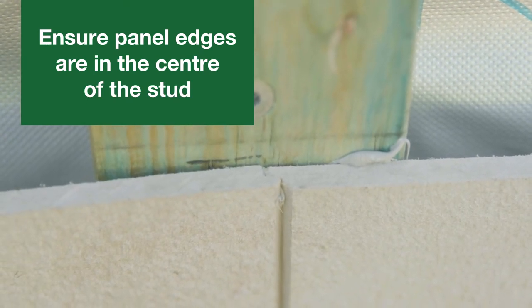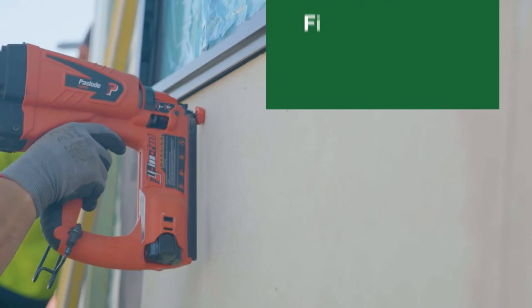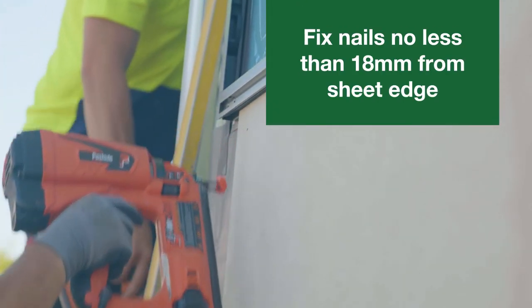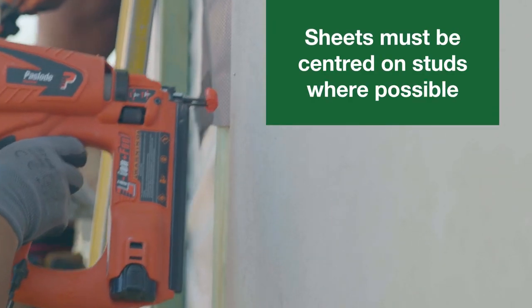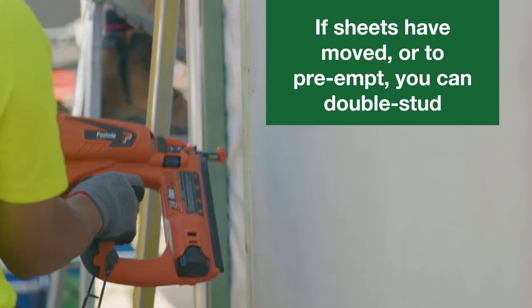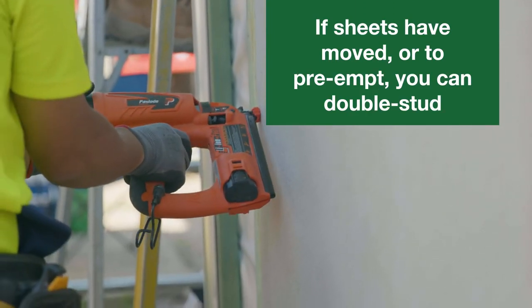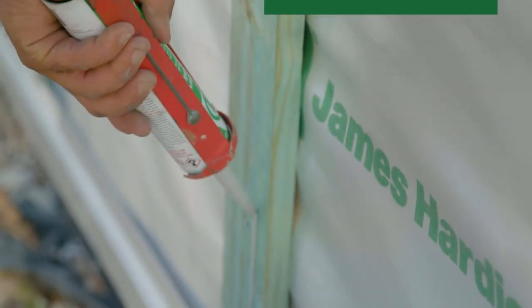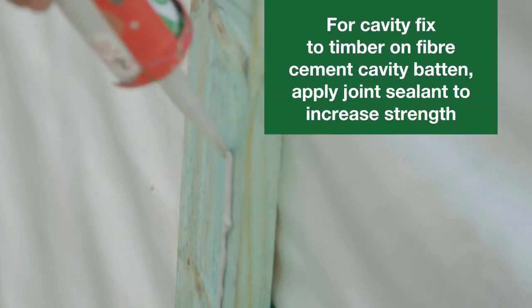Ensure that you have enough room to comfortably nail the heads. Nails need to be fixed no less than 18mm from the sheet edge. It's critical the sheets are centred on the studs where possible. If sheets have crept more than half way over the centre of the stud, or to help prevent this issue, you can double stud as a precaution.